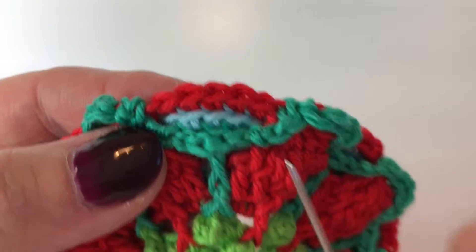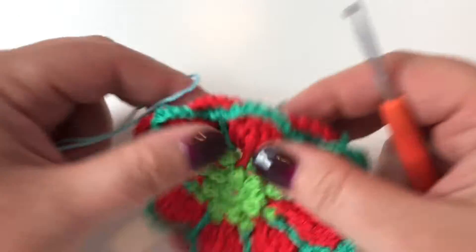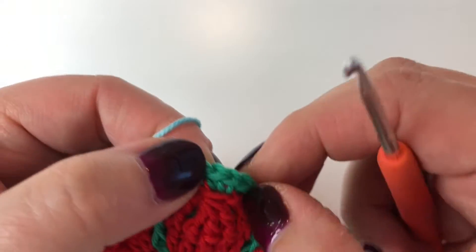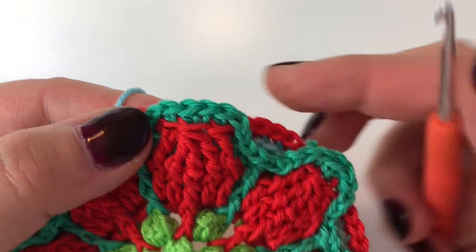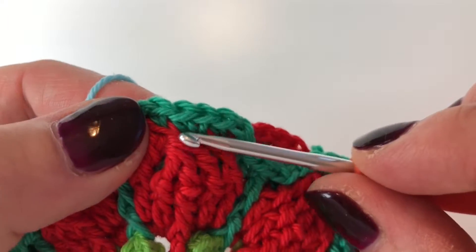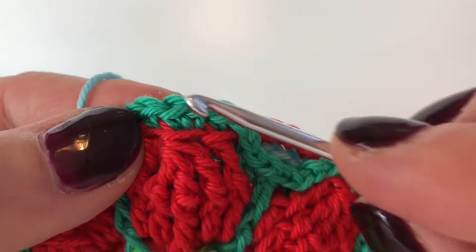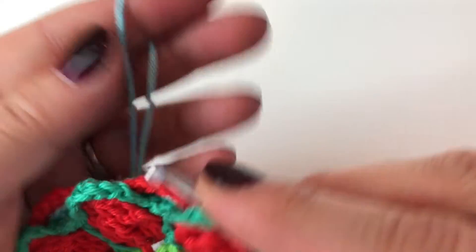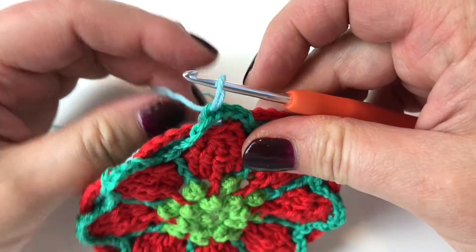Just familiarize yourself with those five front loops before you make a start — that's my top tip, because that's really the only tricky part of this round. So let's start! We're joining the opaline glass, or light blue if you want to call it that. We're going to join it into the second double crochet of any of the increases from the previous round — the increase being two double crochets in one space. We're going back loops only, don't forget.